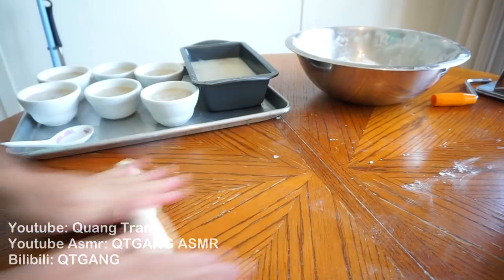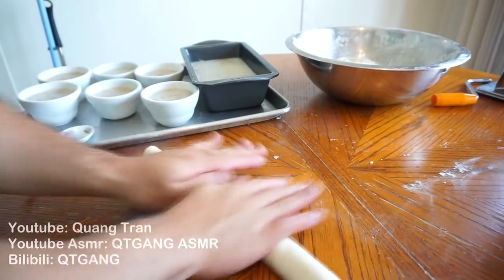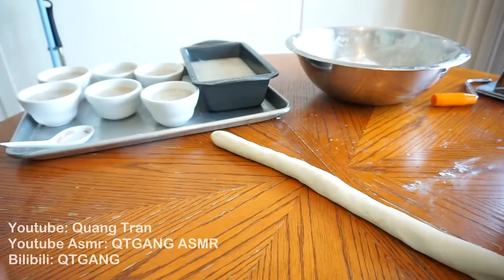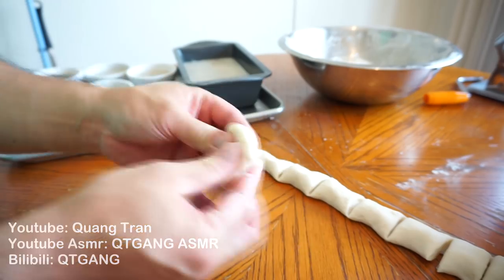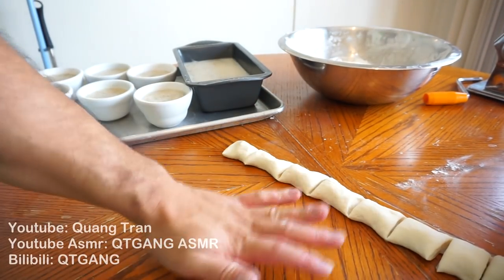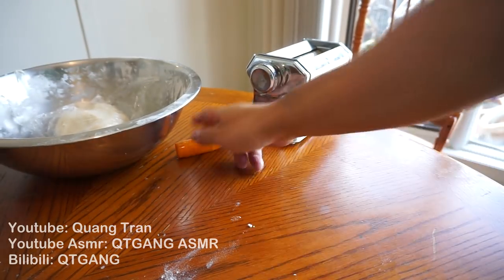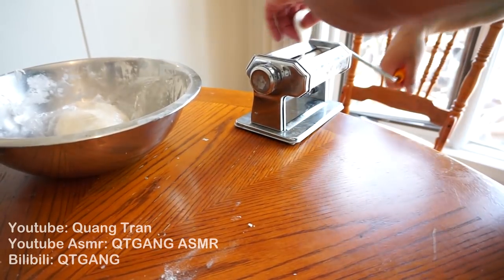We'll start off like this. Taking half a portion of our dough, rolling it into a nice snake, then chopping it into equal pieces. I'm going to roll this into a nice ball, flatten it, and — I need a little help here. Shout out to all the Italians out there. I'm going to give this a try and roll it through my pasta maker. I'm cheating a bit, but it works!